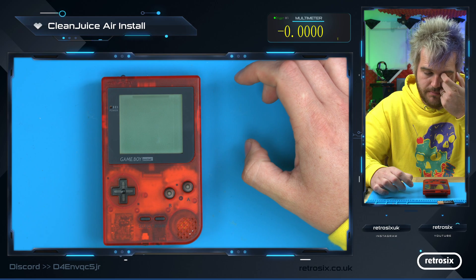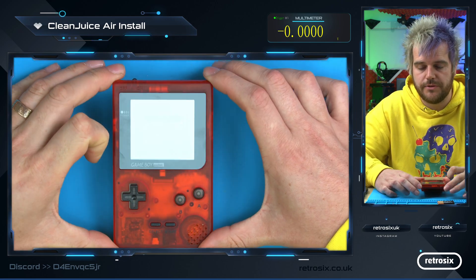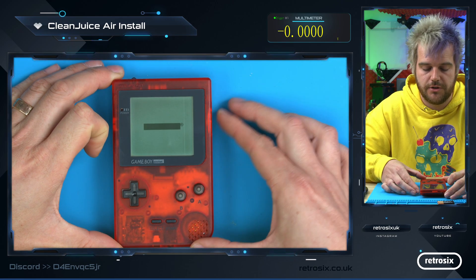Turn it over and test — and you can see this now works fine. You've got your contrast wheel on the side for the desired contrast.